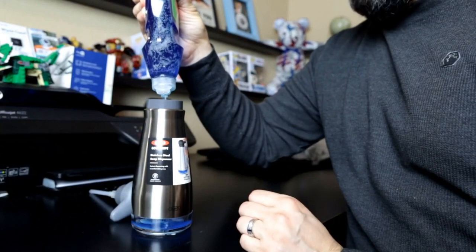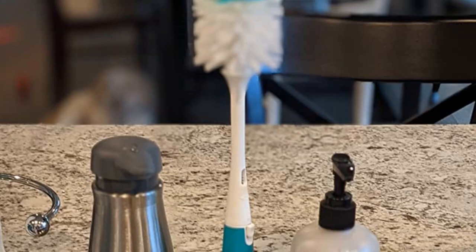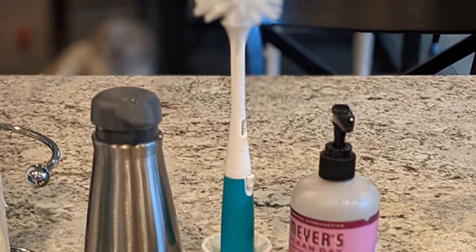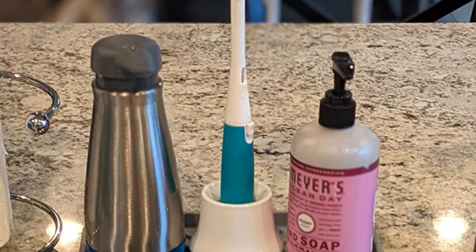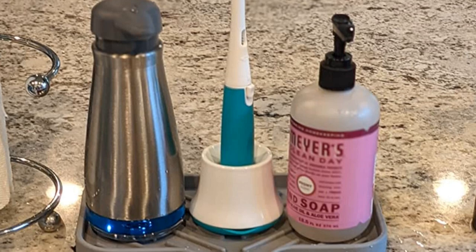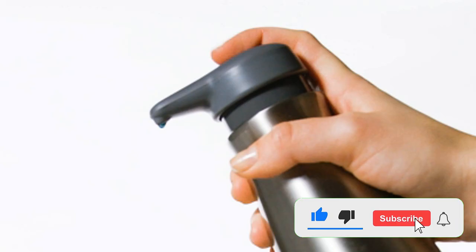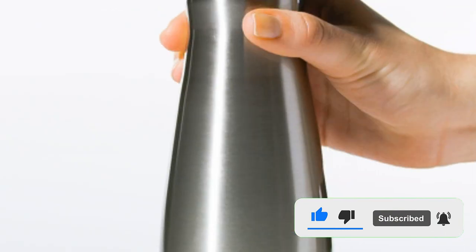Overall, the OXO Good Grips gets the distinction of being the best overall dish soap dispenser because of its versatile design, user-friendly features, and affordability. If you enjoyed this video, please like it, leave a comment, and don't forget to subscribe to this channel. See you in the next video.